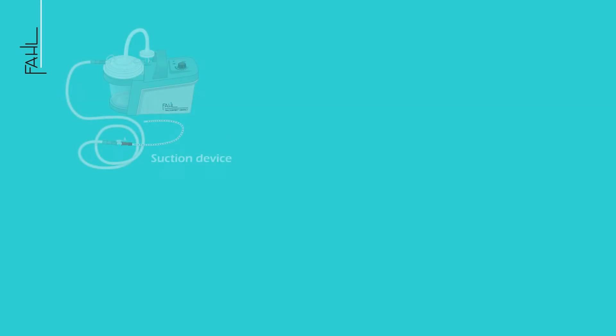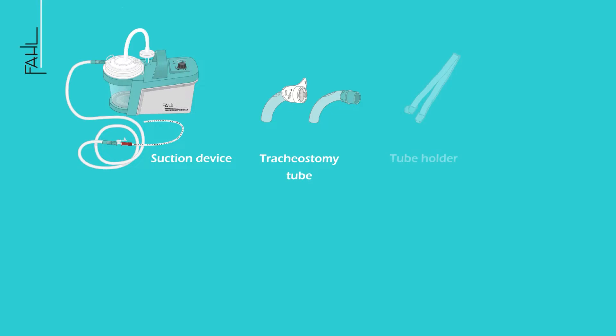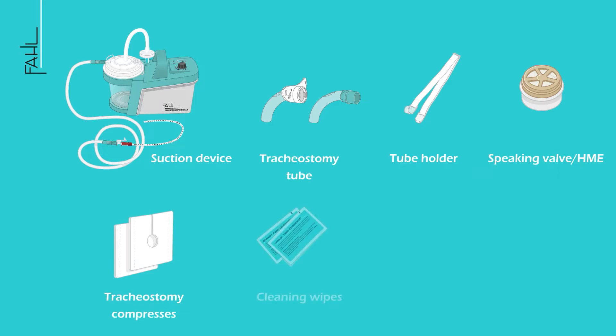To change a tracheostomy tube you will need the following aids: a suction device, a cleaned tracheostomy tube, the tube support band, speaking valve or HME if applicable, tracheostomy compresses, cleaning wipes, and the lubricant for the tracheostomy tube.